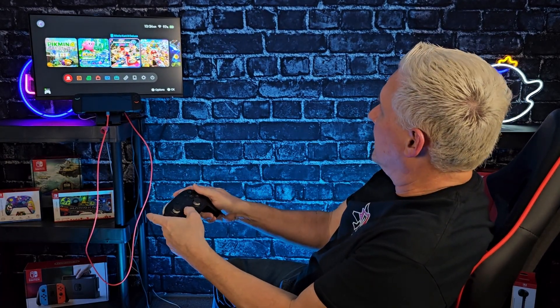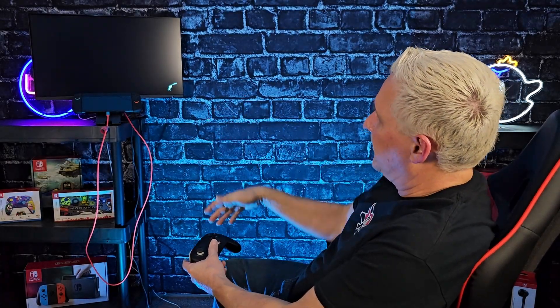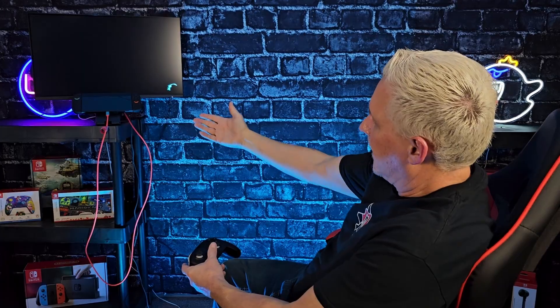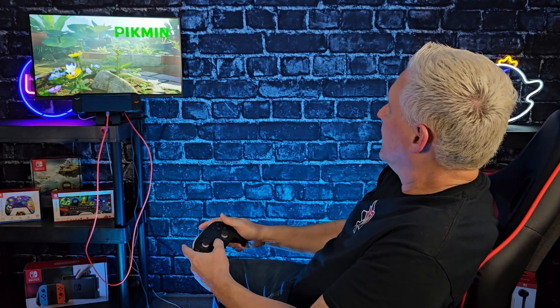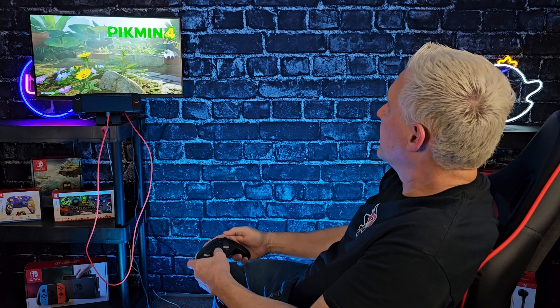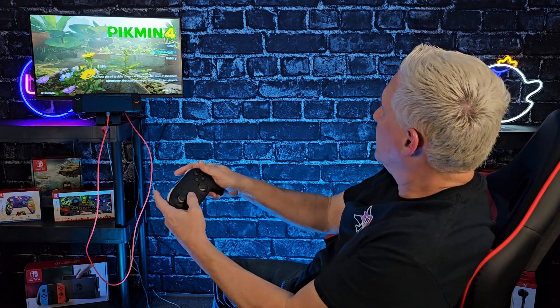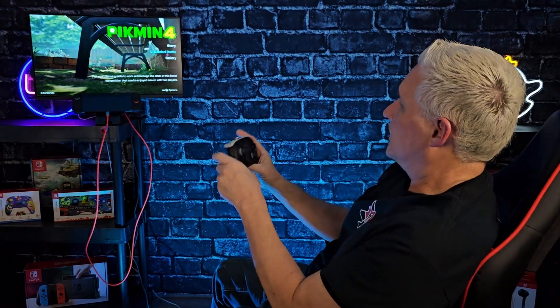We don't have any sound because I don't have audio hooked up to this, but let's run some Pikmin. I'll do the same thing I did in the other video — get everything booted up, pull it off the dock, bring it a little closer and unplug it at the same time so you can see. I can see me cycling through the menu and everything looks good to go.